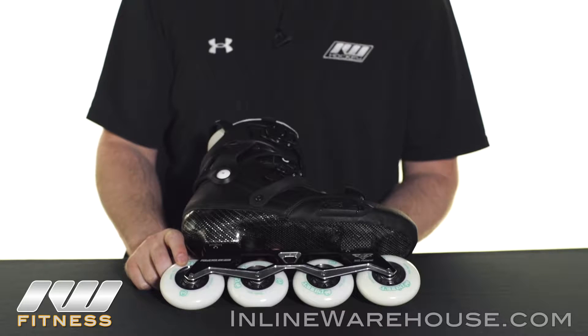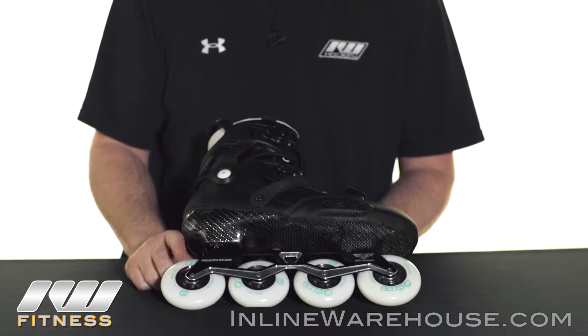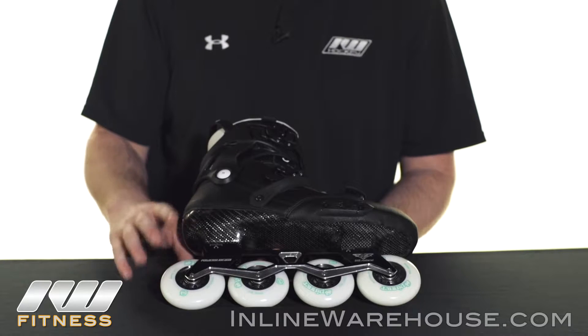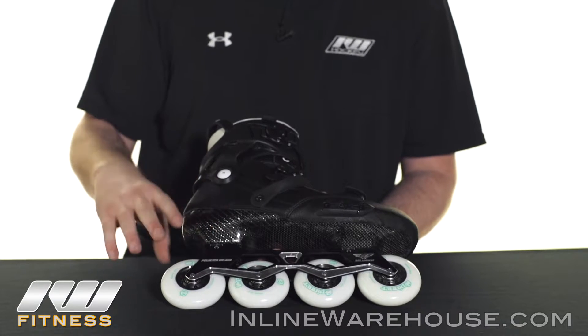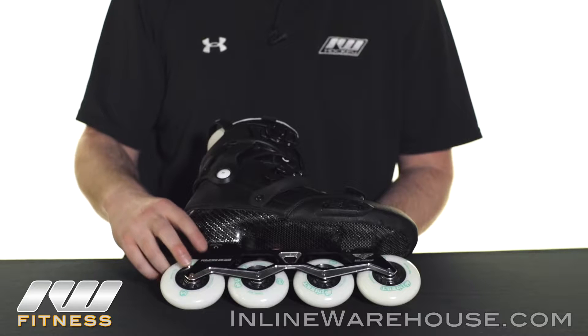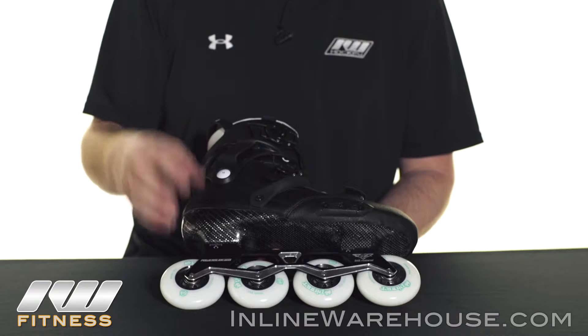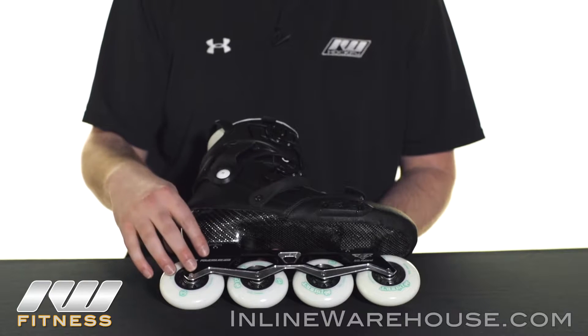These skates use Wicked ILQ bearings, which offer great roll and great speed. As mentioned, there are different wheel setups with different sizes depending on the boot size. This frame also comes rockered — the whole skate comes rockered — so you'll always have different wheel sizes. Check out the website for more information on that.